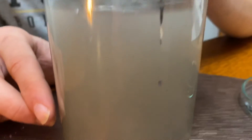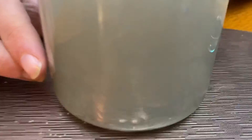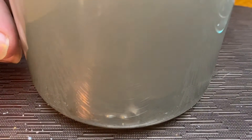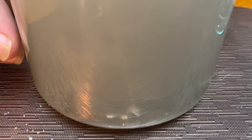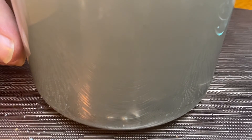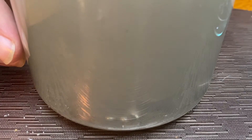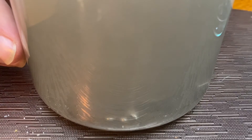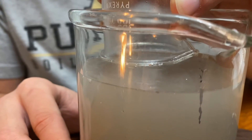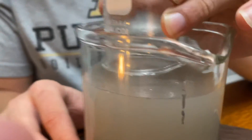You can definitely see them bubbling down there at the bottom. And that's the chemical change — so the alloy is the physical change, and when it reacts with oxygen in the water and releases hydrogen gas, that's the chemical change. Okay, let's do the flame test and see if it reacts this time.